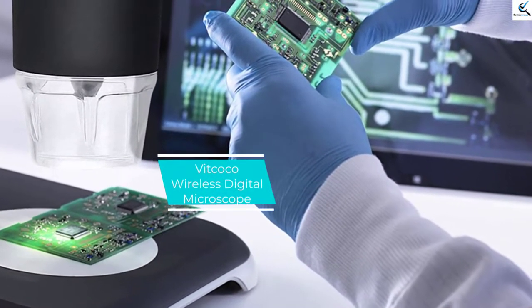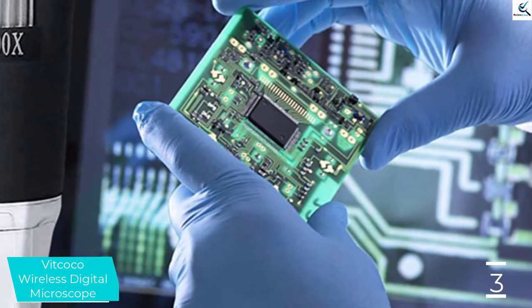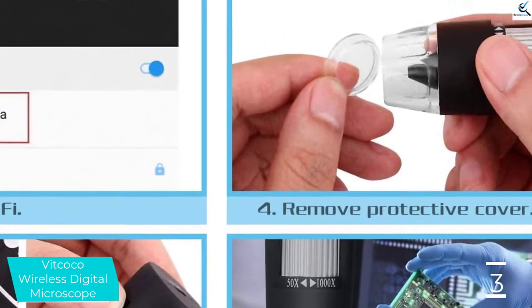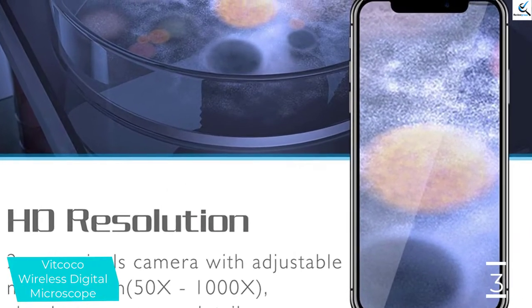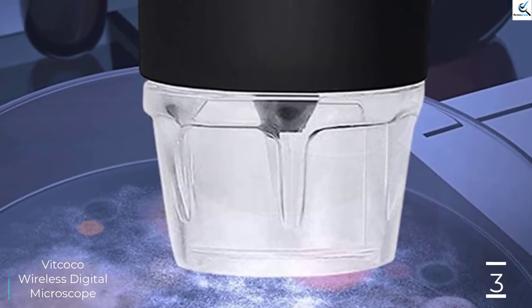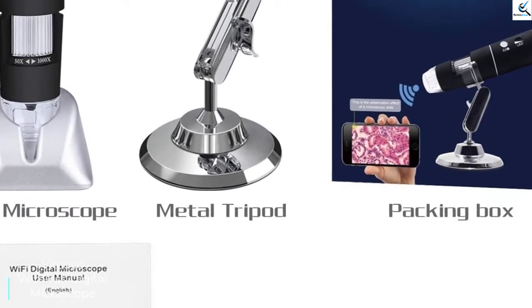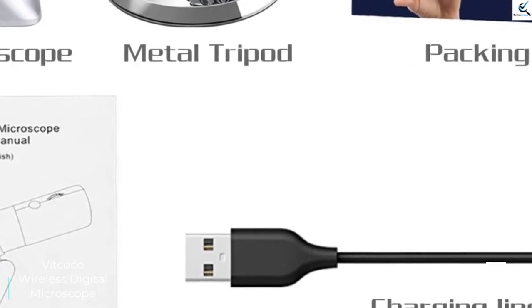At number 3, we have the Vitcoco Wireless Digital Microscope. Here is a top quality wireless Wi-Fi microscope ideal for better functionality. The product has an adjustable magnification system from 50x to 1000x, and a 2MP 1080p high-resolution screen for crystal clear images. It is widely compatible with iOS, Android, and Windows. The microscope features 8 adjustable LED lights for better illumination, comes with a reliable USB charger, and a built-in 900 mAh battery for extended working time. The compact humanized design allows for simple easy use, suitable for students, engineers, and more.